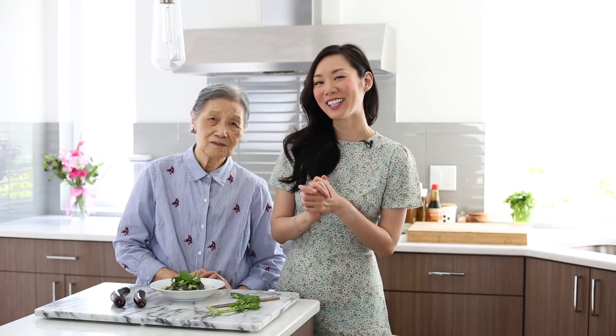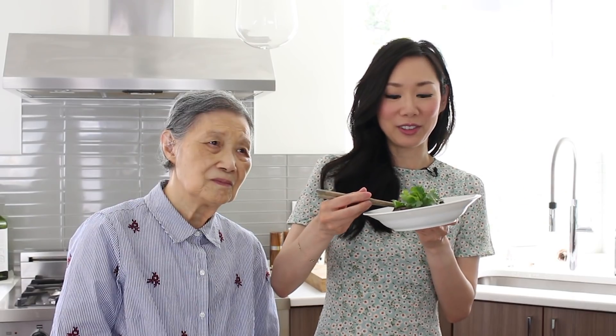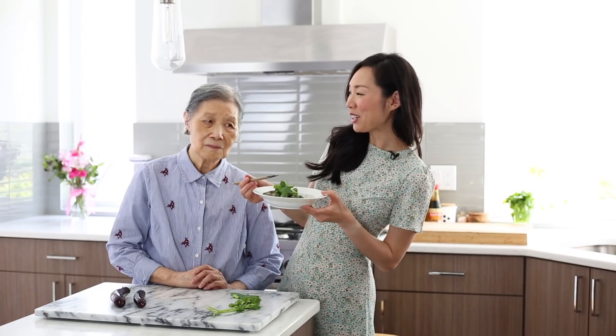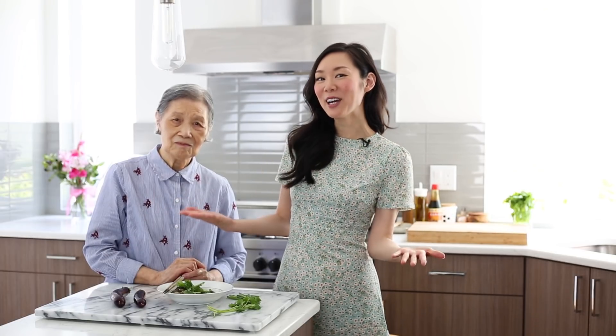And that is how my grandma makes eggplant. It was super easy and now we get to do the taste test, which is my favorite part. I've made this a few times and for some reason it's just never as good as grandma makes it. So thank you grandma for coming and showing us how to make eggplant. Thank you guys so much for watching — I hope you enjoyed today's video with grandma as our special guest.